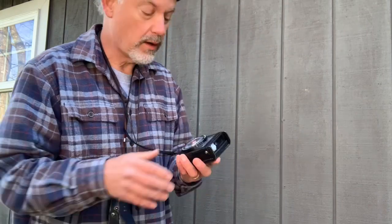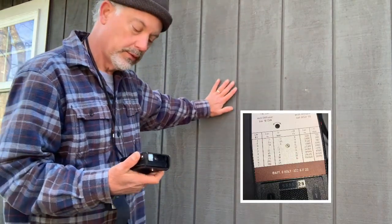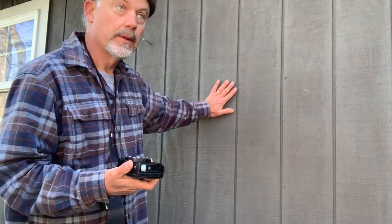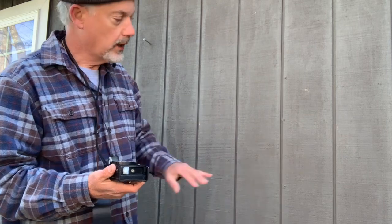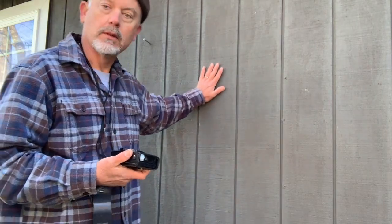Now the interesting thing about this one is I was using it during my first video — it's way off. I don't know why it's way off. Some of these meters are tunable; there's a screw in the back you can turn to adjust it. But just shooting at a gray wall, which is what meters are sort of calibrated at — camera meters, handheld accessory meters — their goal is to give you a proper exposure if you pointed at an 18% gray wall.